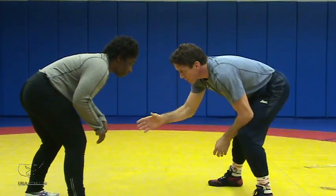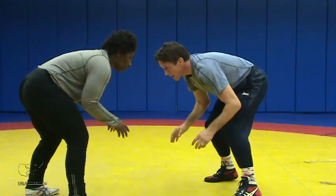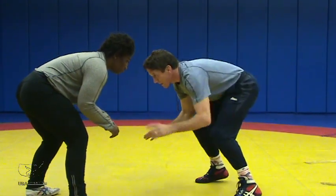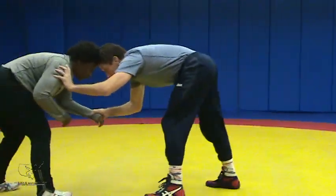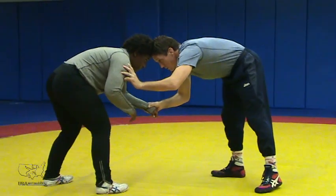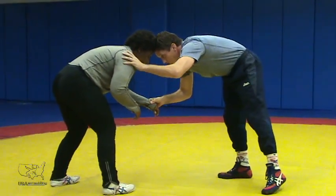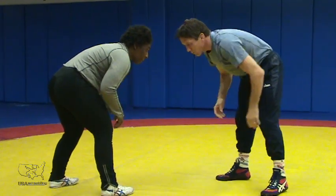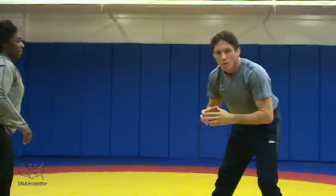When we shake hands and start wrestling, we've got to exaggerate how low we are when we're walking in. We're walking in, making contact. Once we make contact with our head, then we can really start moving our hands up. But we've got to keep our head in a position where we have contact.